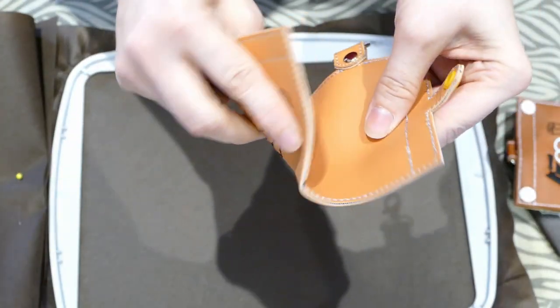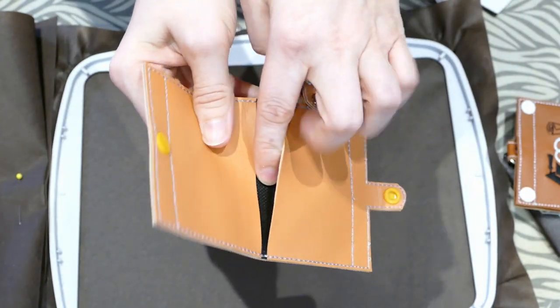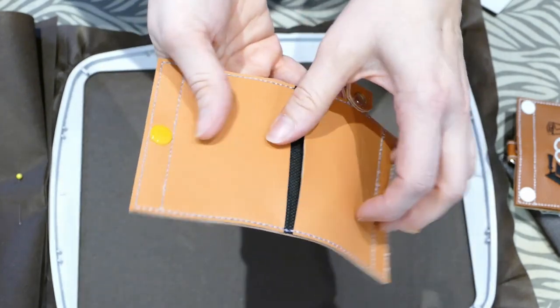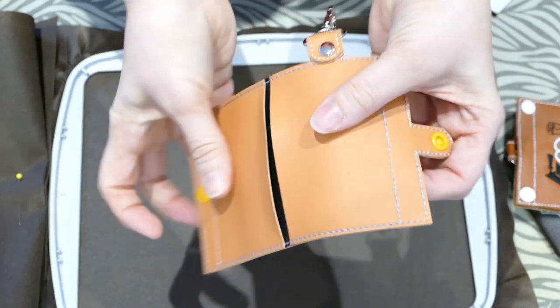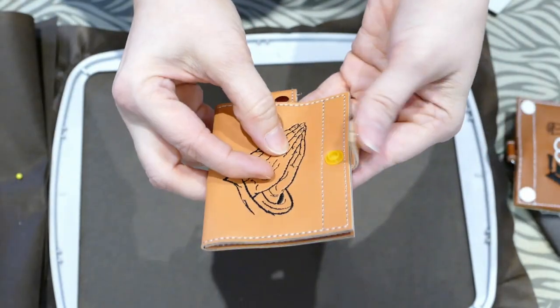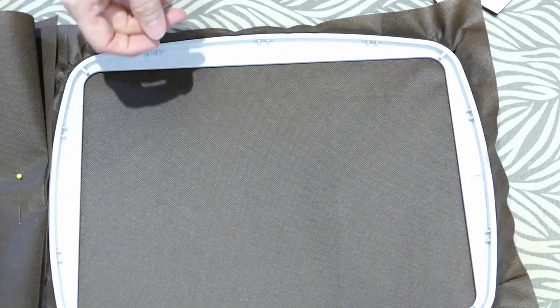Then there's this one which is slightly more structured but does not have the paper or cardstock I put inside. It does have a lining, and it has a slightly thicker vinyl — more of a marine vinyl. Alright, so let's get started.